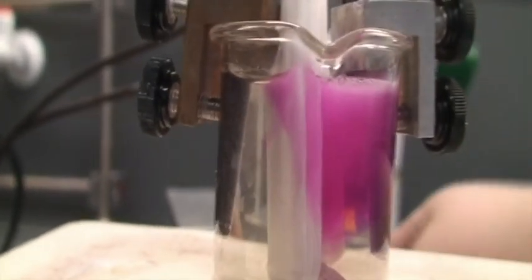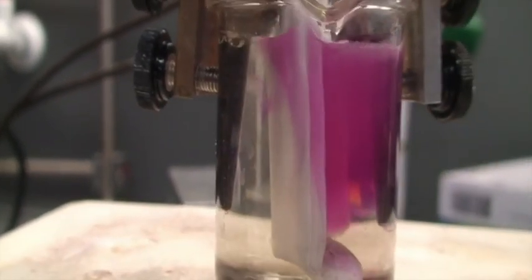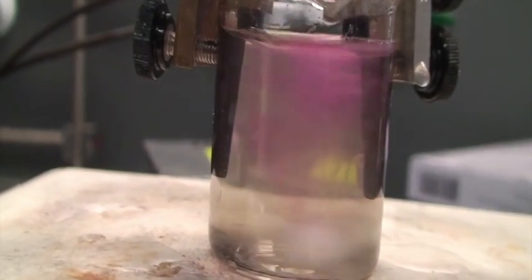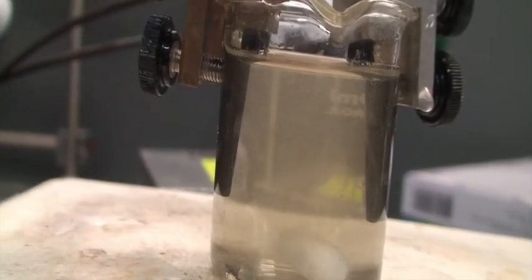Let me turn the electrolysis off, remove the barrier, and now let's stir again to confirm things. And look at that — the pink color disappears again. Pretty interesting, right?